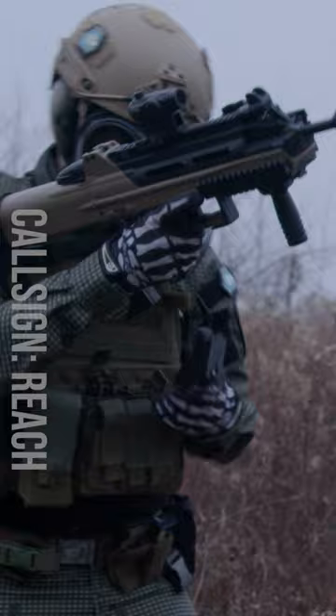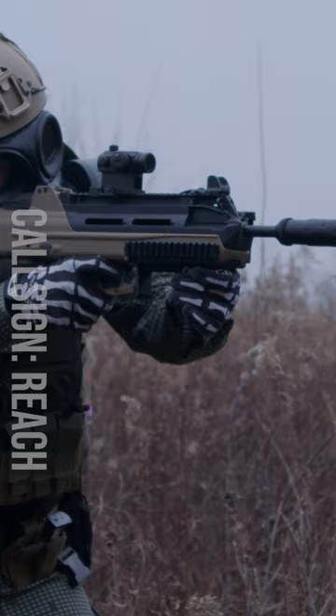I was actually really impressed by how easy it was to get a good cheek weld with this and acquire a sight picture.